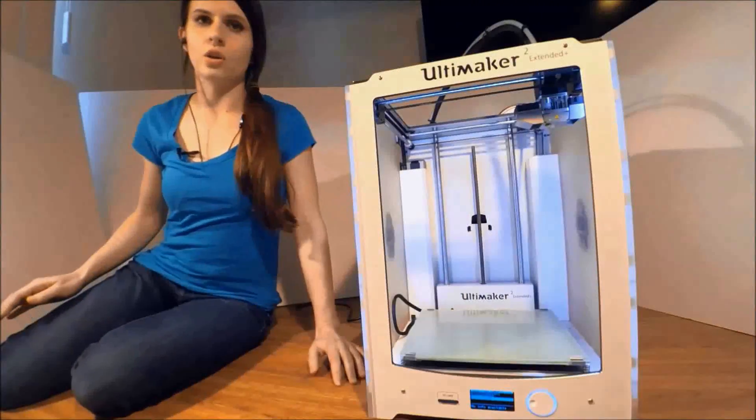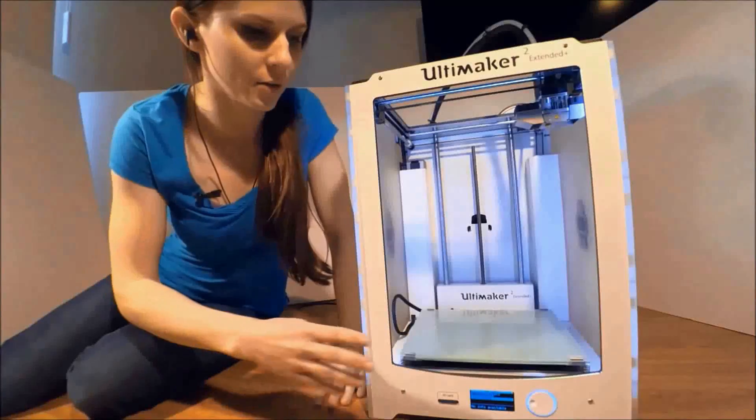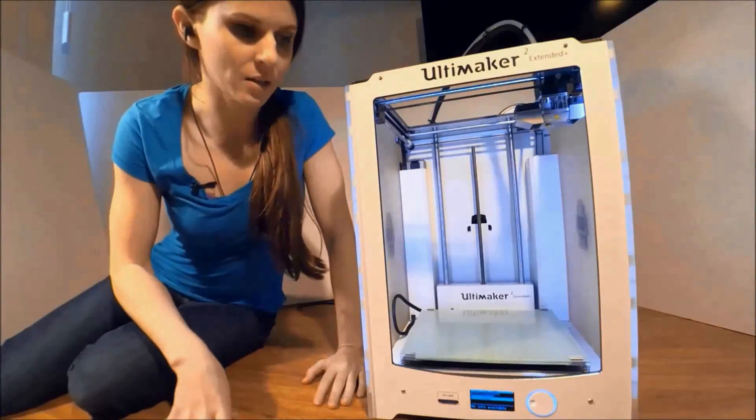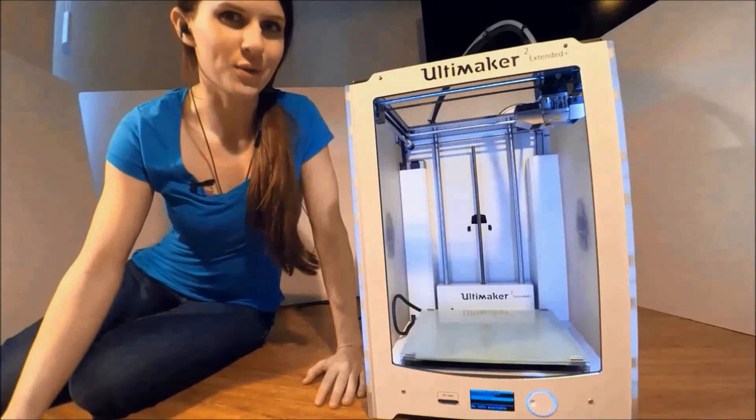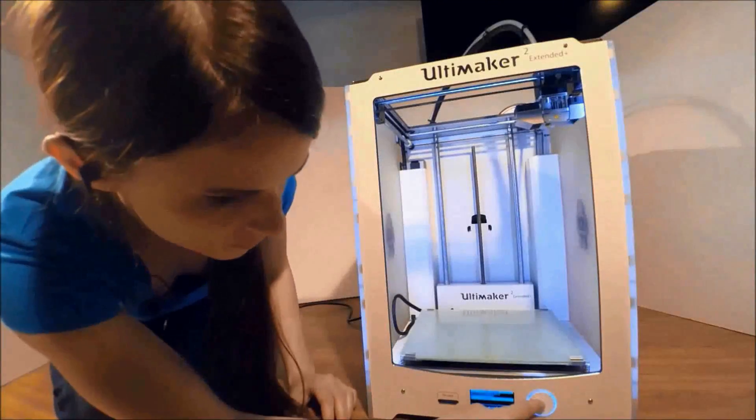Per the Print Bite instructions, go ahead and cycle the heat through twice — heating the plate up and allowing it to cool down — and then clean it off. Now we're ready to go ahead and start the first test print.